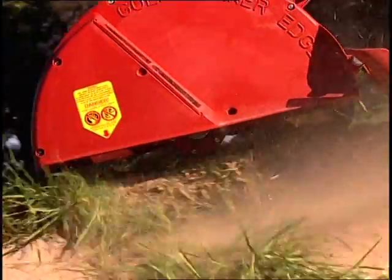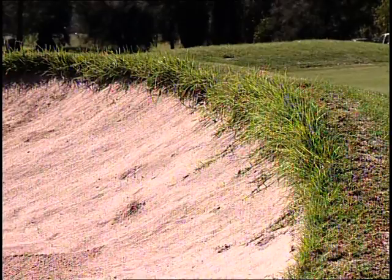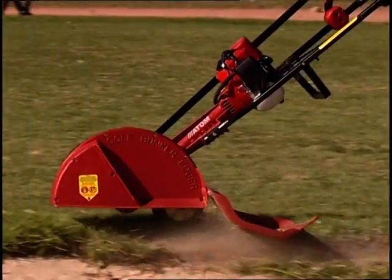The Atom Golf Bunker Edger leaves a sharp, clean finish around the bunker. Untidy and unsightly bunkers can be transformed into well-maintained bunkers in just one pass, or reshape bunkers with ease.